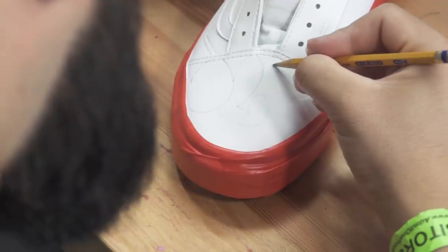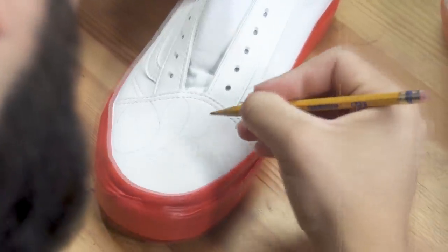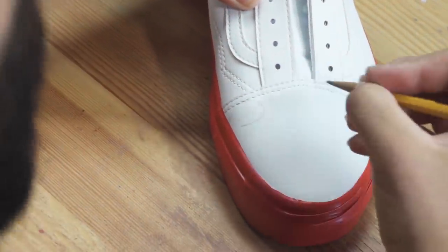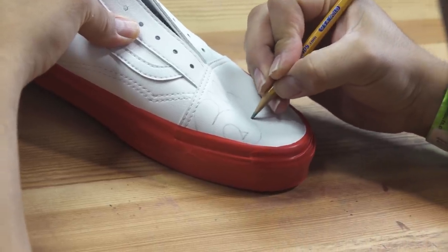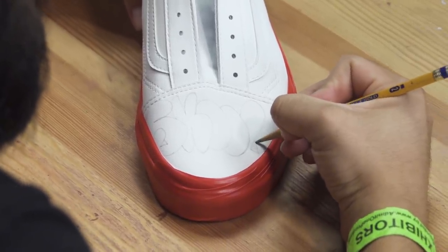I was influenced by graffiti because growing up in LA you would just see it everywhere — all these murals — and that's something you see me incorporating into my art even now. Graffiti is part of my culture, part of a lot of people's culture. It's hip-hop, you see it in skating, it's just everywhere. It's been around for a very long time and now it's getting more popular than ever.